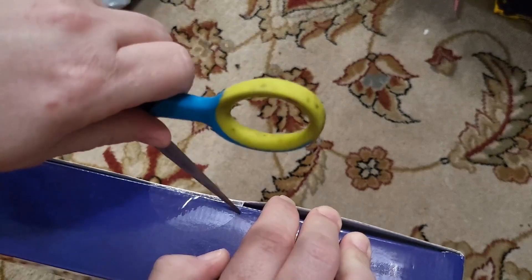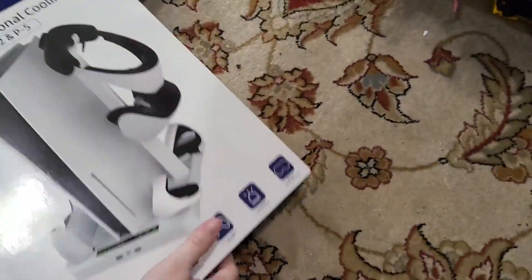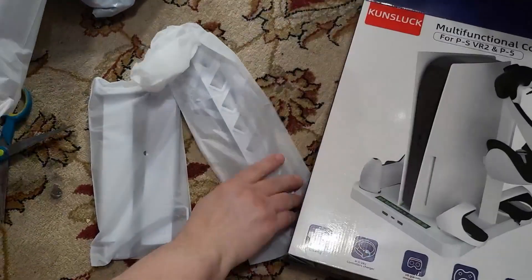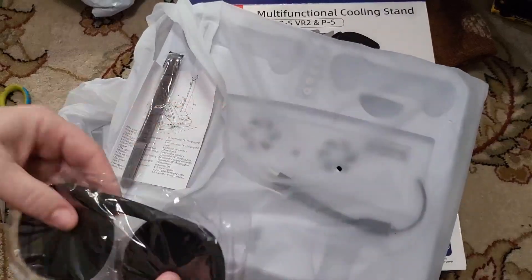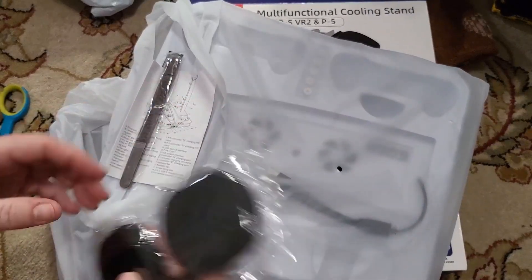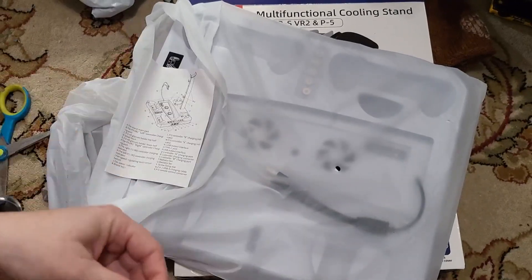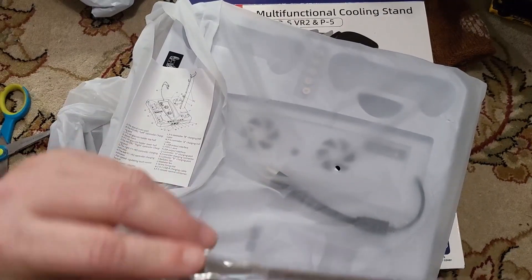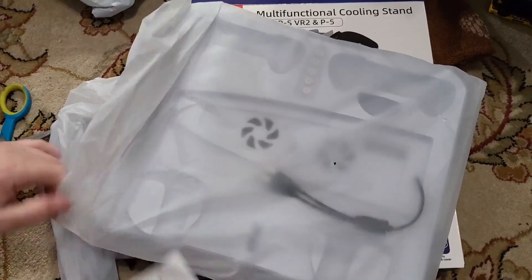If I can get the box open — there we go. Looks like we've got some cap covers for the eye oculars, a Velcro strap, and a small instruction manual.